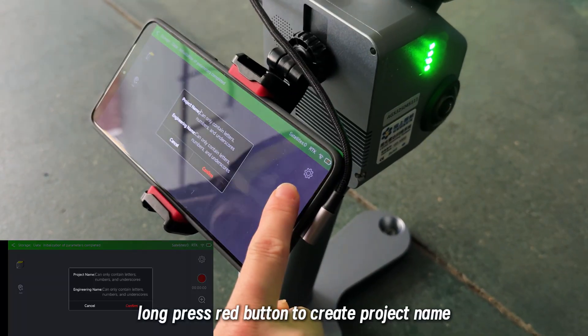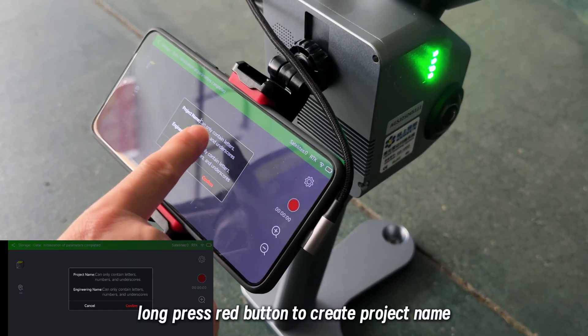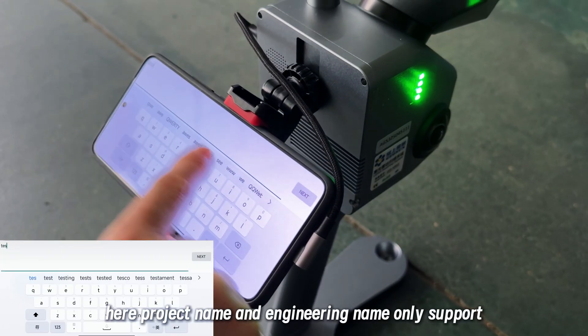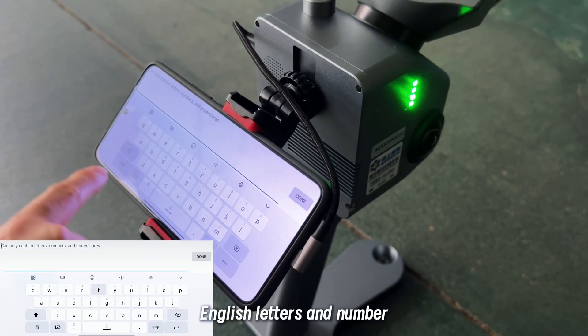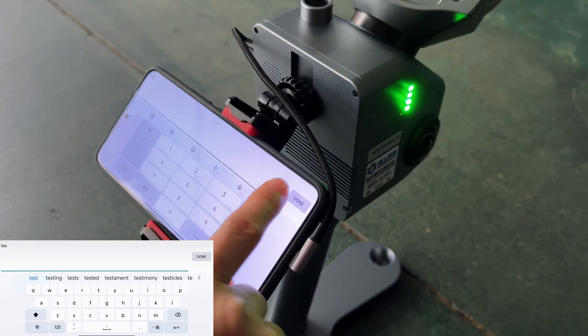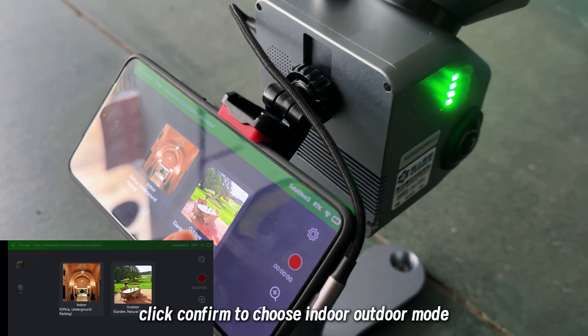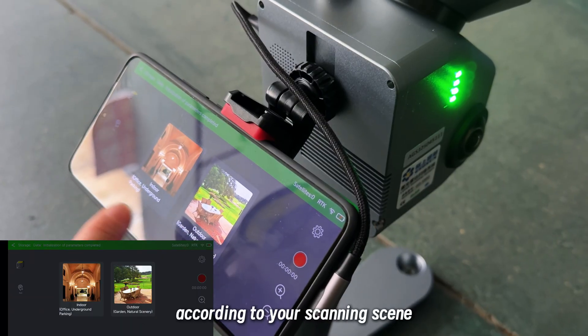Now press the red button to create the project name and engineering name. Note that project name and engineering name only support English letters and numbers. Click confirm, then choose indoor or outdoor mode according to your scanning scene.